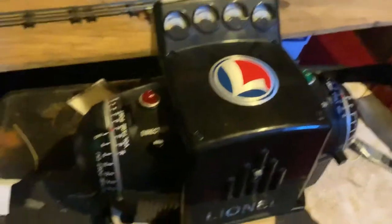So here they are. He has this giant transformer, the ZW. We're going to turn this thing on — the switch is right here, and it should light up.